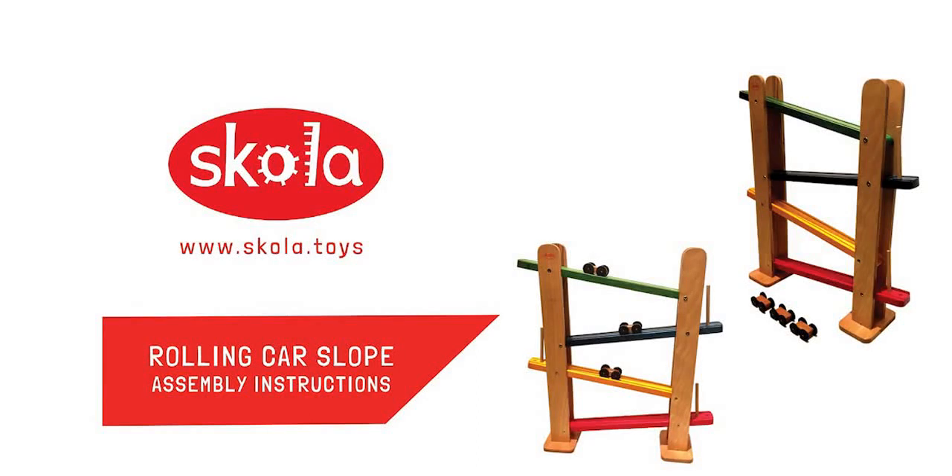Welcome to this instructional video on how to assemble the roaring car slope.